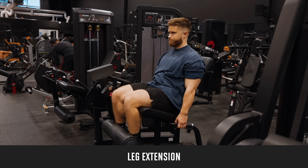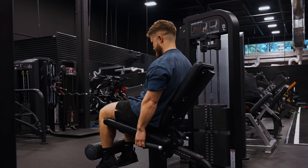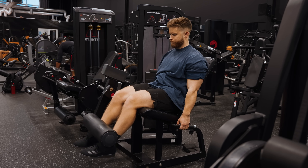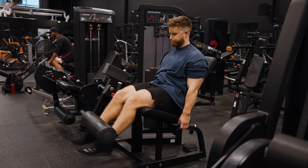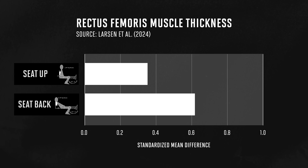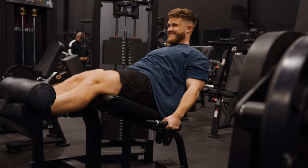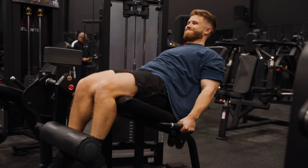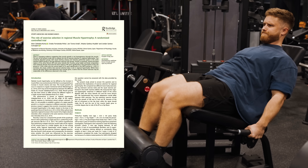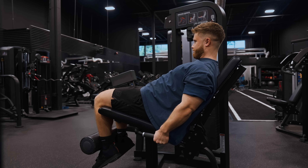The leg extension is surprisingly controversial. Some people say they're bad for your knees, but this has been thoroughly debunked. If you have bad knees or they give you knee pain, you should go easy on them, but there's no convincing evidence that they cause knee issues any more than any other quad exercise. The great thing about the leg extension is that your hips are fixed — unlike squat-based exercises, your rectus femoris will actually stretch and contract here, making it the first exercise where all four heads of the quads will be highly engaged. A brand new study found significantly more overall quad growth, and especially more rectus femoris growth, with the seat-back leg extension position. Assuming you're leaning back and have a machine that stretches your quads well, I think they're good enough to get into A tier.